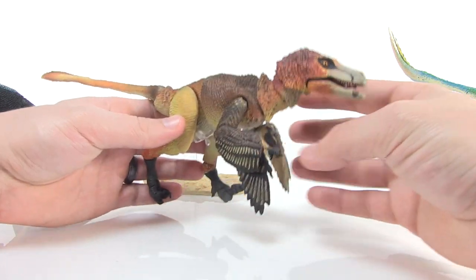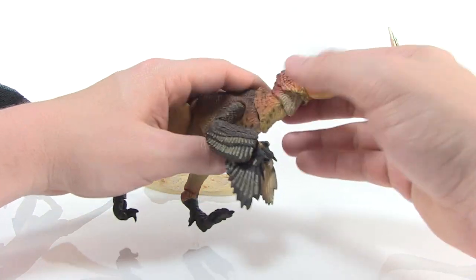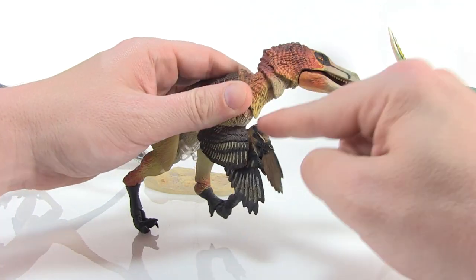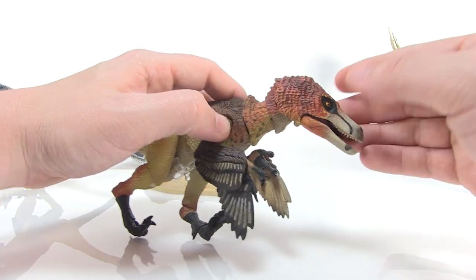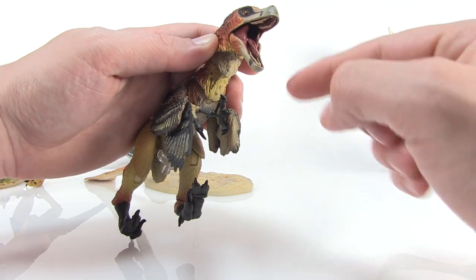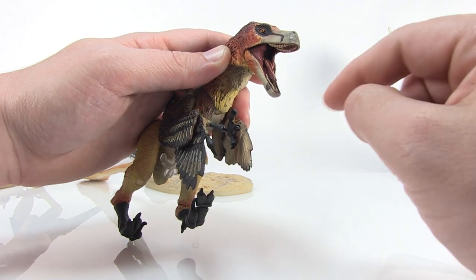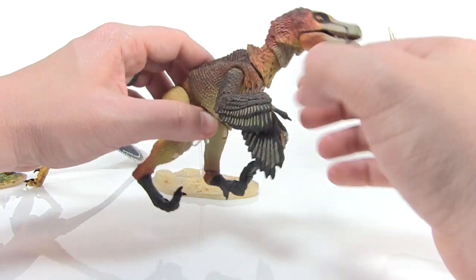As far as displaying them goes, the articulation is key, and there's some really great movement in these guys. The head is ball jointed at the neck in two places — both up at the base of the head as well as at the base of the neck itself. You can also open and close the jaws for some really great open mouth poses. I also love how glossy the tongue looks — you can see the teeth, it's just a really great look that continues the overall beautiful sculpt.